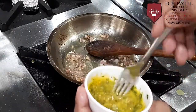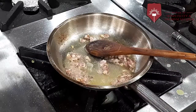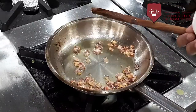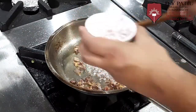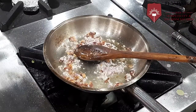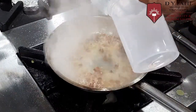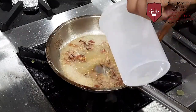The mixture is ready, the bacon is also cooked. Now we will add onion and sauté it with the bacon. Once the onions are sautéed, we will add a little bit of water into it.